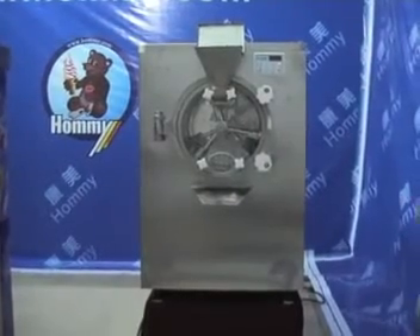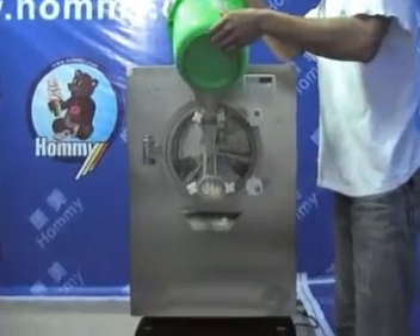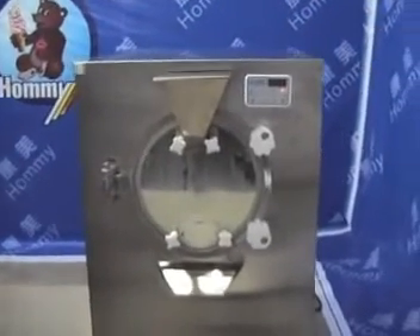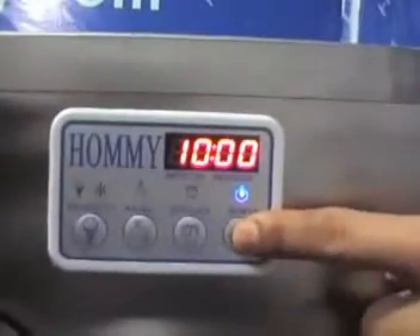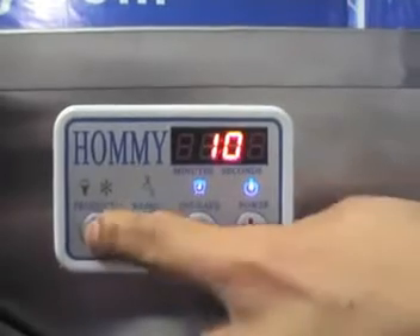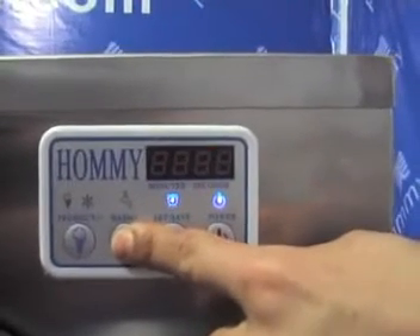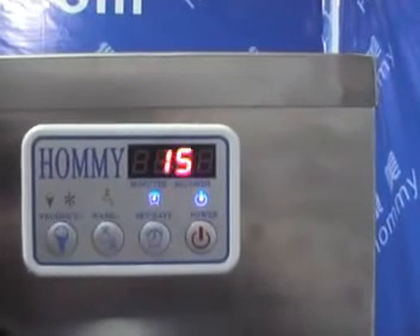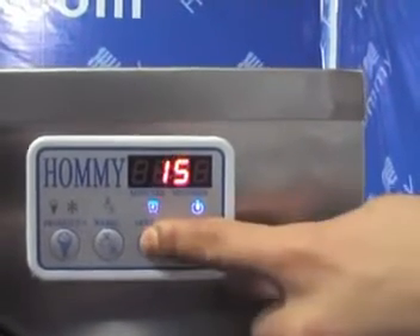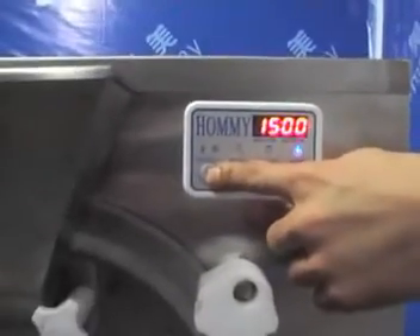The mix is now ready for production. Pour the material into the jar. Press the power button — the machine is running. Press the time setting button to set the production time to 50 minutes. The add button increases time; the reduce button decreases it. Adjust according to different material and environmental conditions. Press the setting button to confirm, then press the production button. The material is now working.